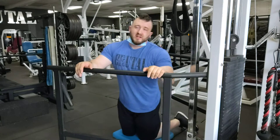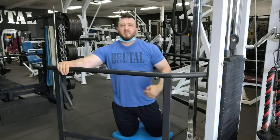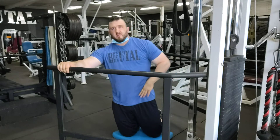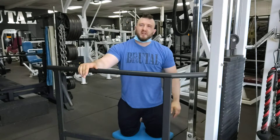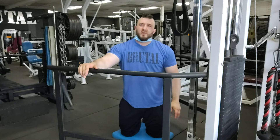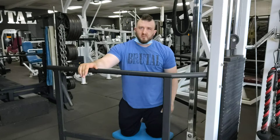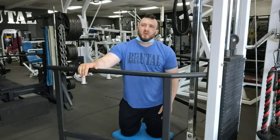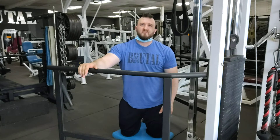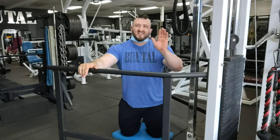Give that a try — it's a pretty good exercise. Like I said it builds that seam right here, it builds that V. Really cool exercise, give it a try. If you want any more tips you can check out our YouTube channel under the name Brutal Iron Gym, go to our website www.brutalirongym.com, or shoot us an email at brutalirongym@gmail.com. Thanks and good luck.